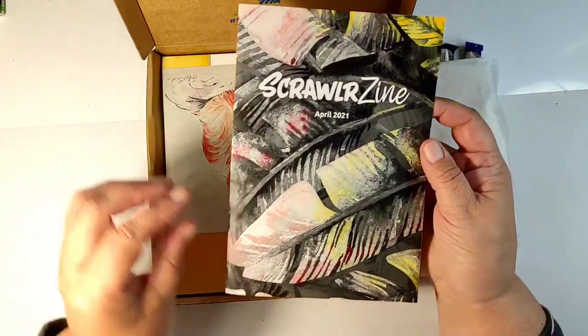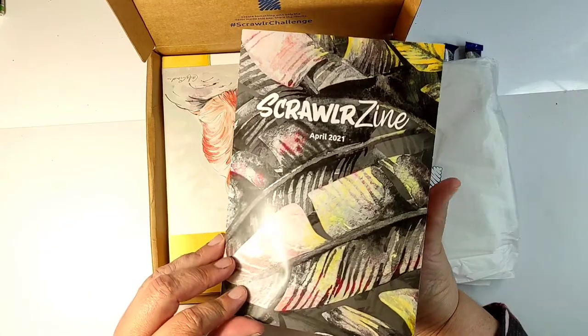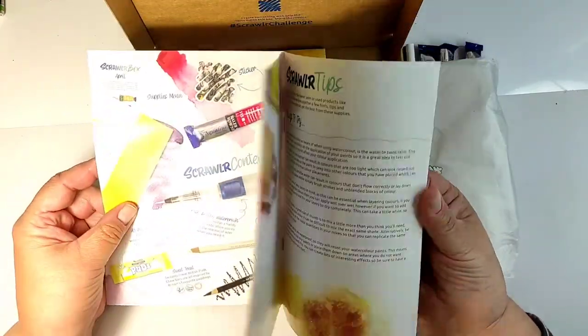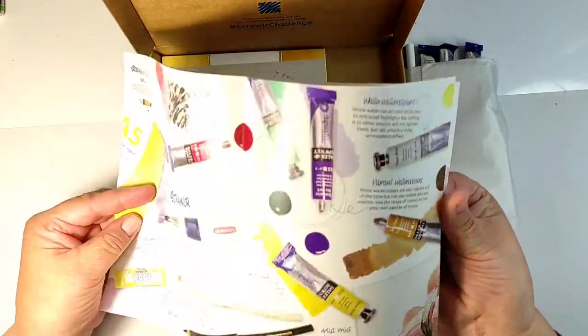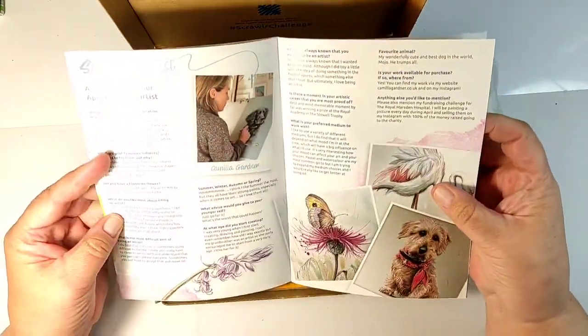ScrawlrBox is a box produced in the UK. They are getting better with their deliveries — this box took just one week to arrive here in France, and it cost me 25 euros including delivery.